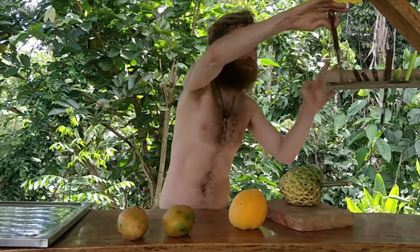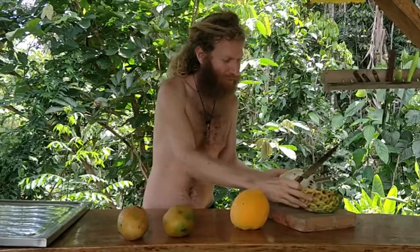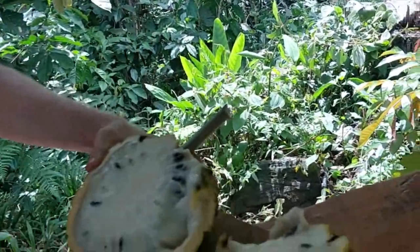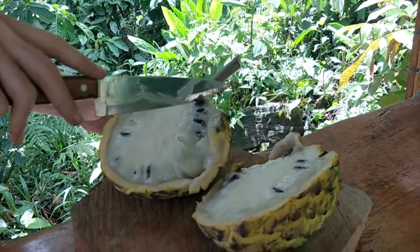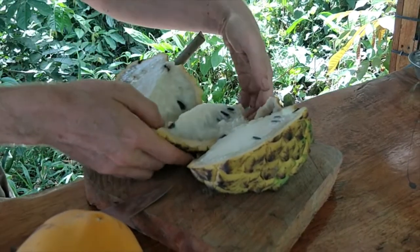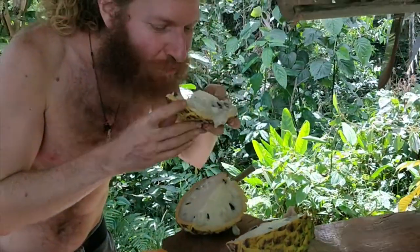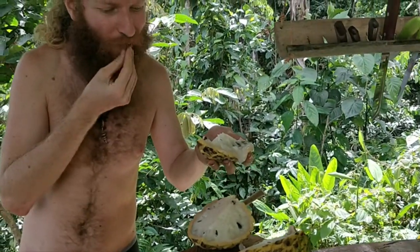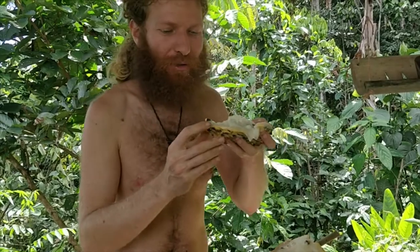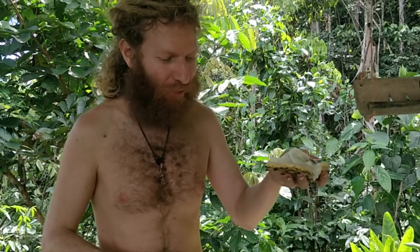Let's get the knife and have a look at this beautiful fruit — fresh from the Amazon rainforest of Ecuador. Let's take a little taste test. Perfect. Sweet and a little hint of tartness. Very creamy and juicy.